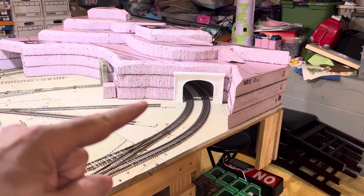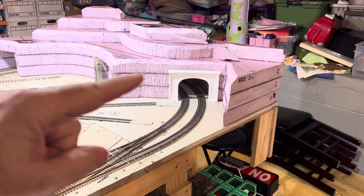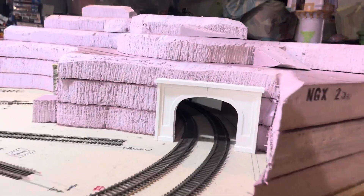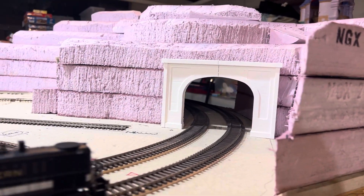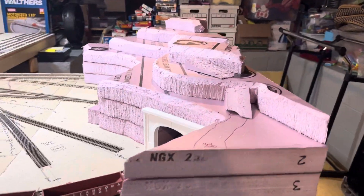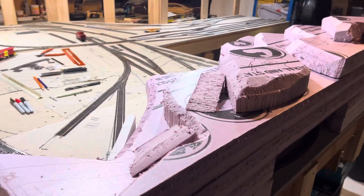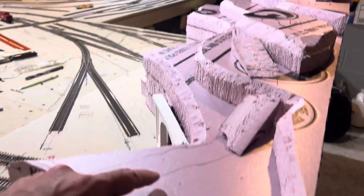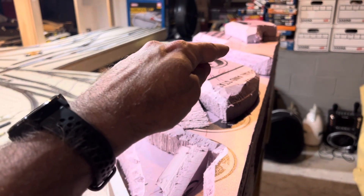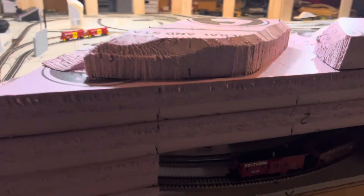I did that for the first layer and then the second layer — both being two-inch pieces of foam, so four inches total — which gave me, as you can see here, a nice tunnel. In addition to that, I took some extra pieces and started modeling the upper part. I think I'm going to put like a four-wheel drive Jeep trail up over the top of the bridge.